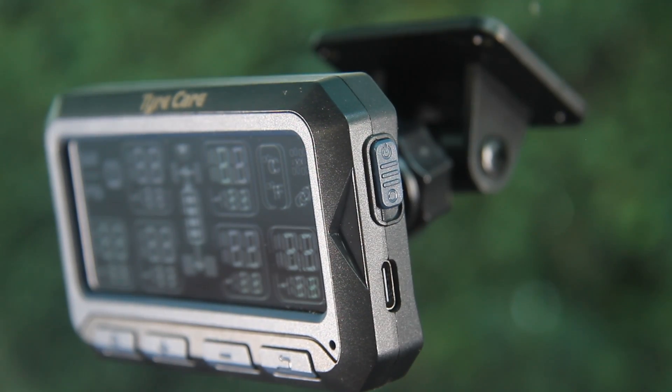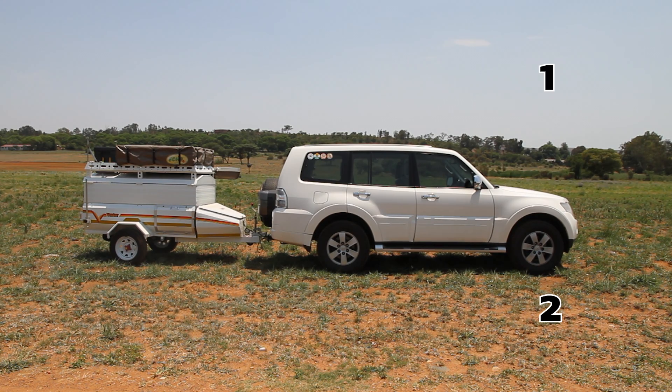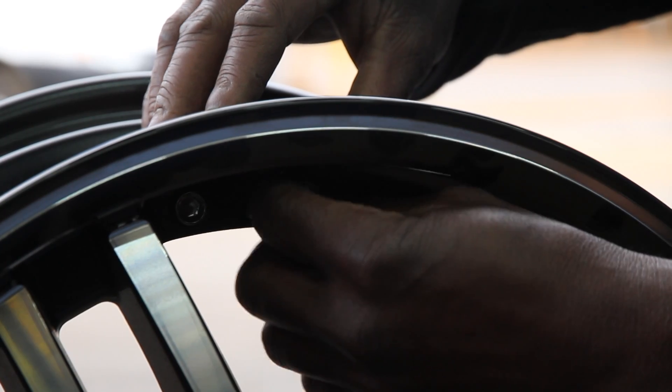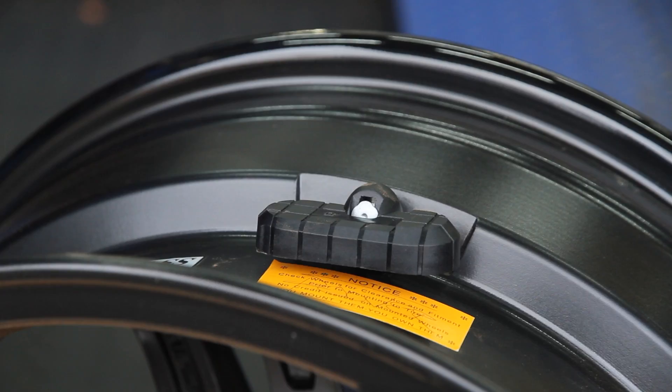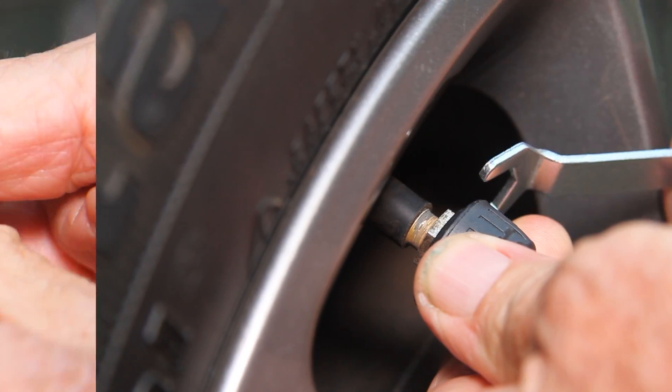Install the six pressure sensors on the tires: number one and two on the front tires, number three and four on the rear tires, and number five and six on your trailer or caravan. The four internal sensors can be fitted inside your tire by your tire dealer. For the external trailer sensors, screw the nut on the valve and then the sensor, and lock the sensor with a lock nut.